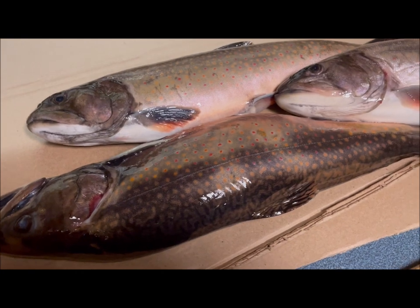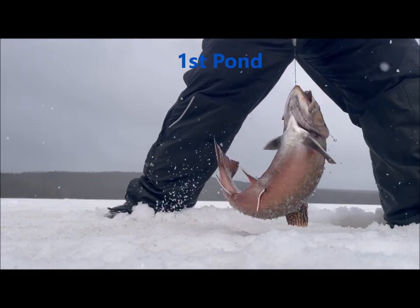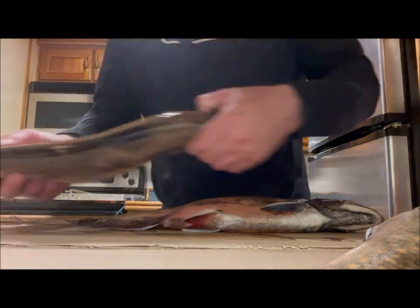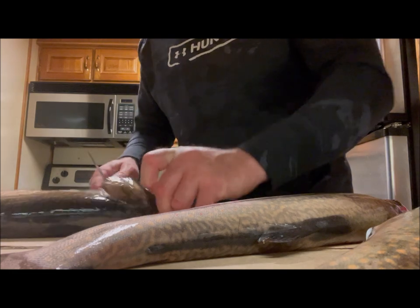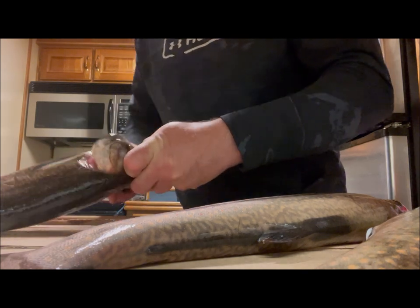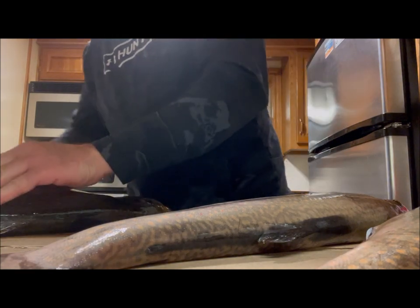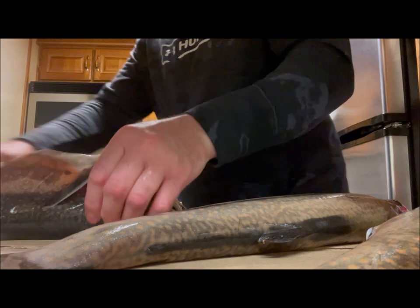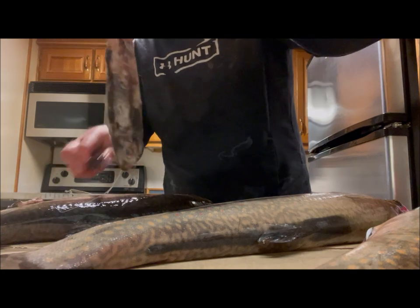Tomorrow for supper I'm gonna cook these up and do a taste test, and we'll compare these trout to some of the other ones I've got from different places throughout the big land. This is really nice looking trout — we had a tough time getting in there, got wet from head to toe pretty much. Got back, had a shower and a couple hot coffees. You can see what this one is eating already — it's eating trout.